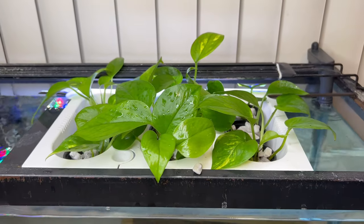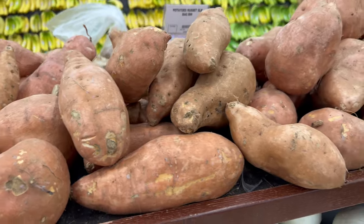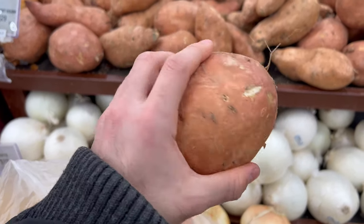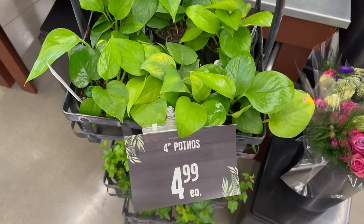I'm gonna go get some pothos and put them in my aquarium. I'm making a stop at Jewel first to get Brittany and George some friends. While I was sorting through the potatoes finding the very finest sweet potatoes to grow in my tanks, I came across some pothos at Jewel.